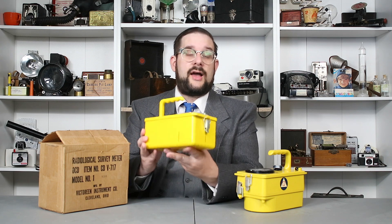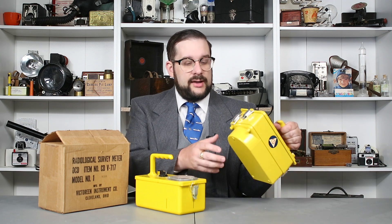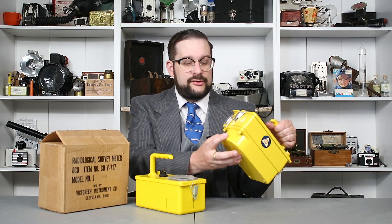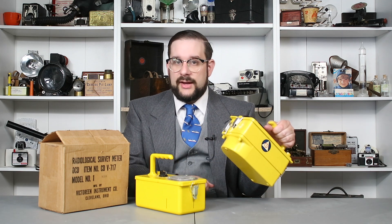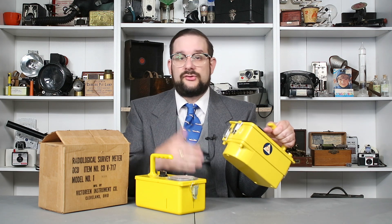This is actually a modified version of the CD-715, which we've already looked at in a previous video on Cold War Civil Defense equipment. Like the 715, this is an ion chamber survey meter designed to detect gamma radiation only. The ion chamber is encased in a metal housing, meaning that alpha and beta radiation can't penetrate. However, following a nuclear attack, in terms of direct external exposure, gamma radiation is going to be your primary concern anyway.